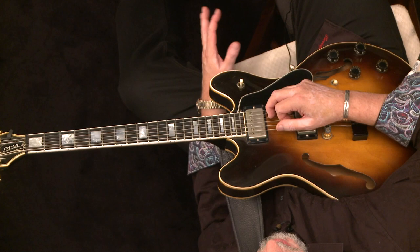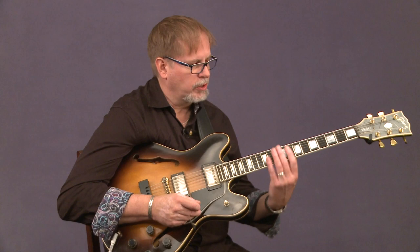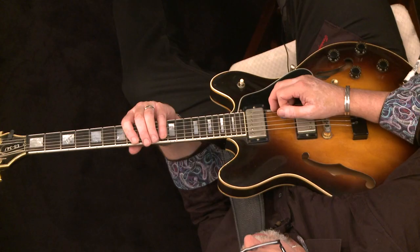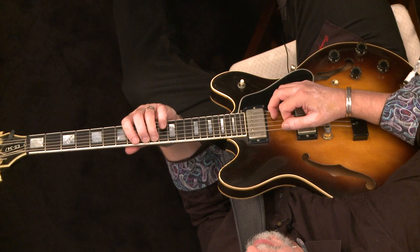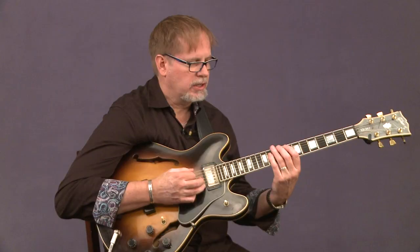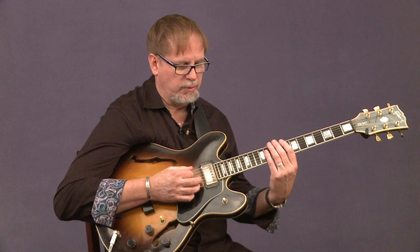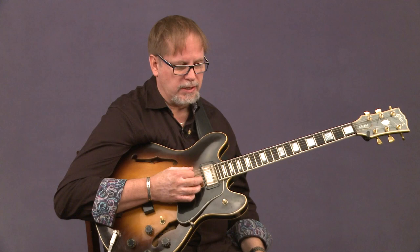We'll play this with the metronome because it's just a good way to get our time together. The first one we're going to do, we're going to be in eighth position. So each finger — one, two, three, and four — we'll call out the finger combination. So the first one we're going to try is one, four, three, two. I'd like you to play it with me. We're just going to concentrate on being in there with the metronome, which is going to be on two and four, playing good tone with our left hand and good alternate picking with our right hand. Let's try it — one, four, three, two.